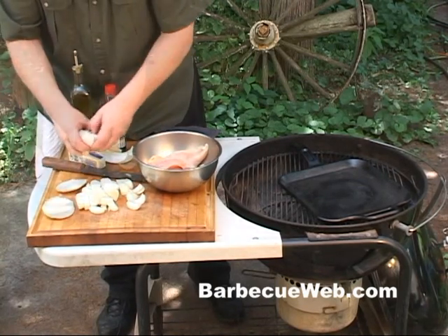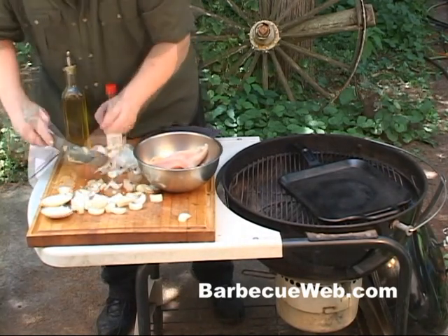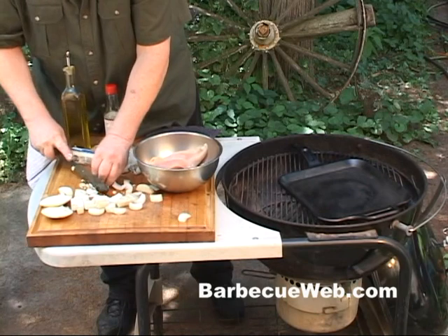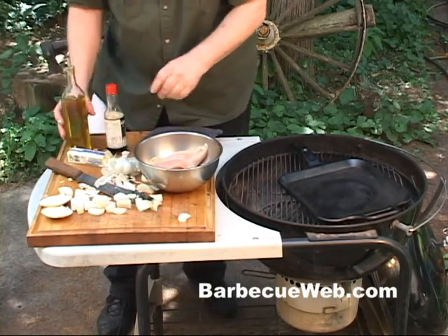Then what we like to do is put a clove or two of garlic on there. There's nothing like garlic chicken breast on the grill. You just want to mince it up.